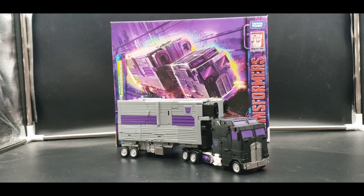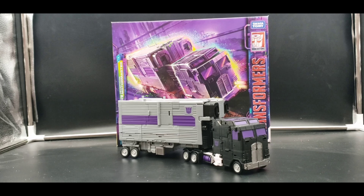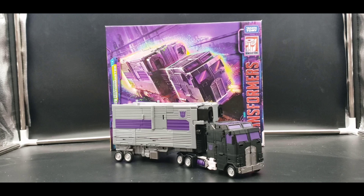I'm going to be splitting this up into two different videos. This one I'm just going to be doing the meat and potatoes of Motor Master — his vehicle mode, his robot mode, and the base mode the trailer can do. The next video will cover Motor Master's transformations and bringing them all together. I just wanted to keep the videos shorter rather than one very long video.